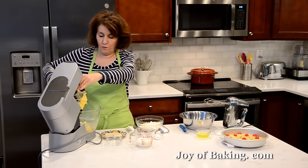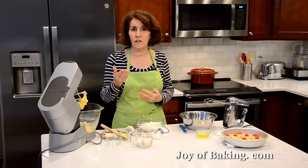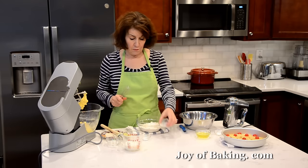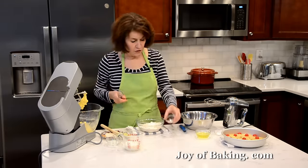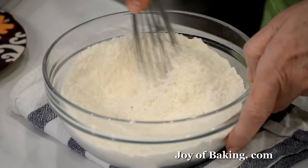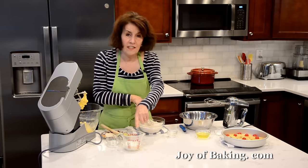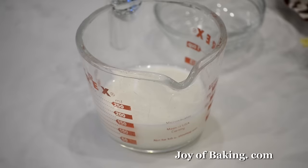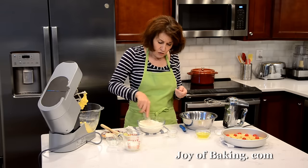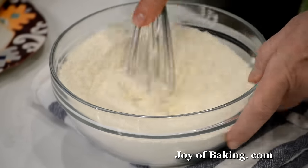Now in a separate bowl I have one and a half cups — 195 grams — of all-purpose flour. To that I'm adding two teaspoons — 8 grams — of baking powder to give a nice lift to our cake, and a quarter of a teaspoon — 1 gram — of salt. You could sift your ingredients together, or I'm just using a wire whisk. You will also need a half cup — 120 milliliters, 120 grams — of milk. Have your milk at room temperature. You could use full-fat whole milk, or you can get away with a reduced-fat 2%.